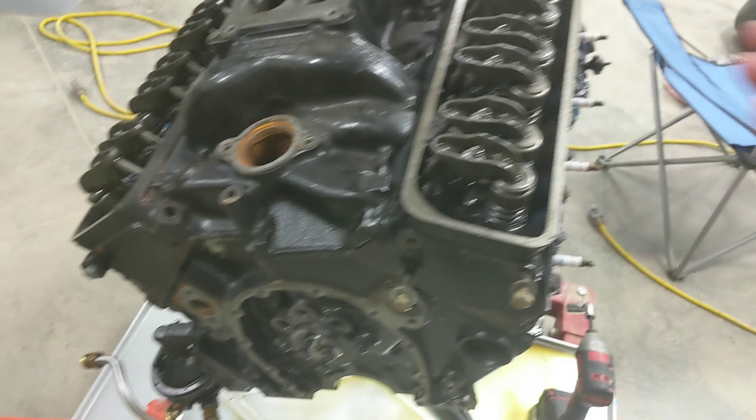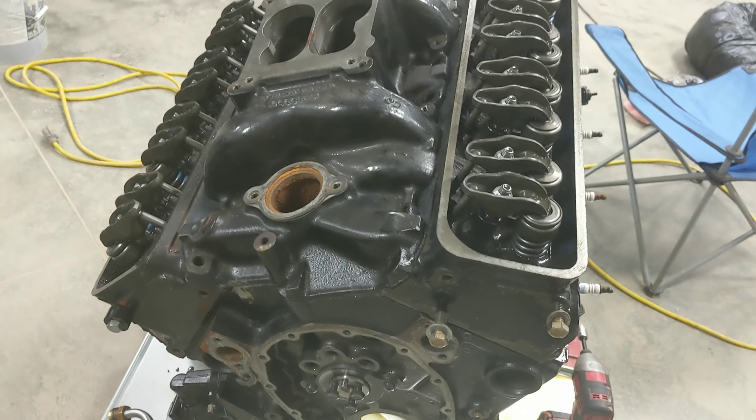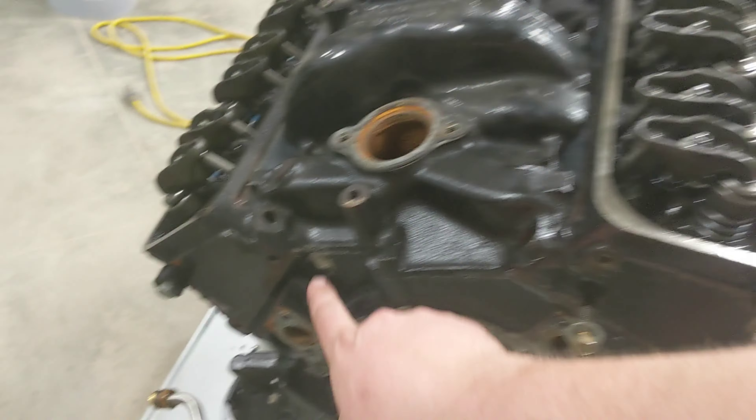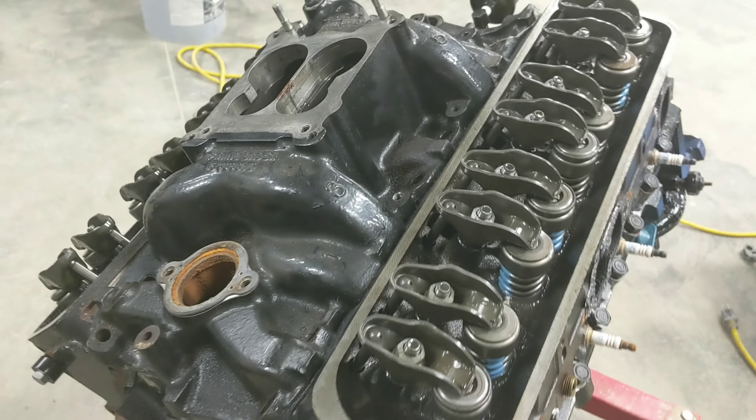A real quick video here. I have a small block Chevy 350 torn down and I want to take the intake manifold off, but it's glued on here and on the back side as well.